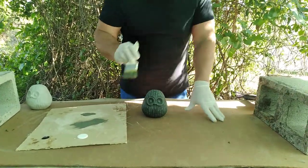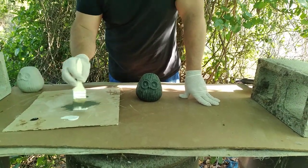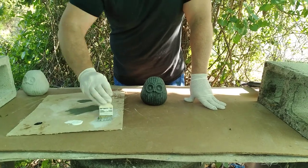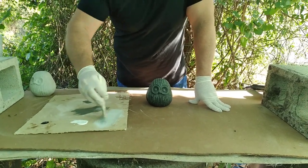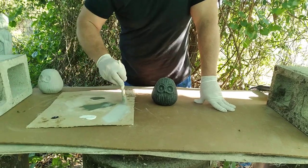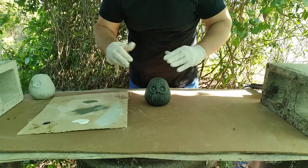All right, now what I'm gonna do — same brush, didn't even bother washing it off — I'm gonna get some of this white paint. I'll smear it down in there, get most of it off, and get a little bit of that gray in there. I don't want it bright white. I want this lighter than the gray I just put on there, and I don't want it as heavy on the piece.